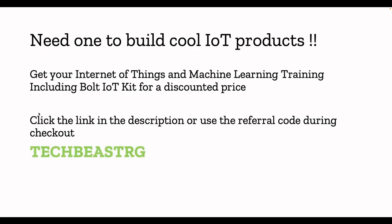If you're planning to purchase one, you can get an IoT and machine learning training kit which includes a Bolt IoT kit along with sensors, jumper wires, and breadboards — everything in a package. If you're within India, you can use the subscription coupon code 'techbeast RG'. I've given the link in the description — click it, apply the referral code, and get your kit.